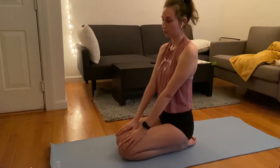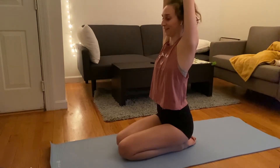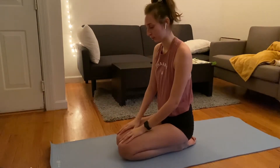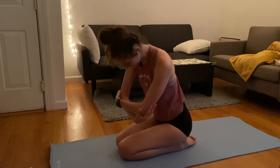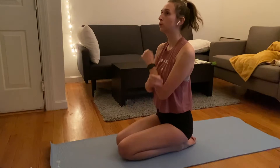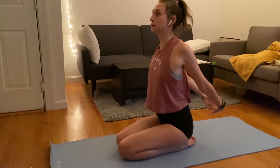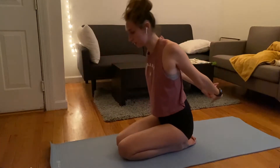Now I would do another inhale reach up, then exhale into a forward fold — feet pointed, hands reaching toward the ground, trying to keep your back as flat as possible. Grab your elbows and swing side to side for a little ragdoll position, then roll it on up. One more time: reach up, exhale down, clasp your hands behind your back, open up that chest, and do a nice forward fold. Then move on to the floor section.